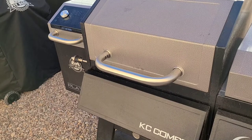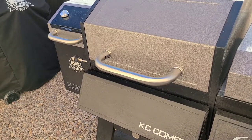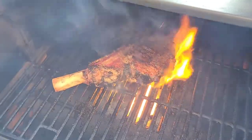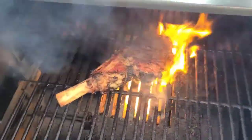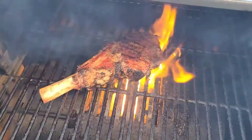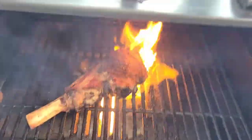We're on the KC Combo and I've cranked this grill as high as it will go, about 500 degrees. I'll pull it off and sear it when we're just about done. Now we're just giving it a good sear.